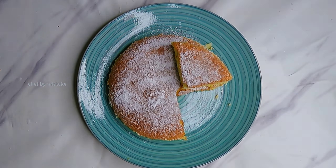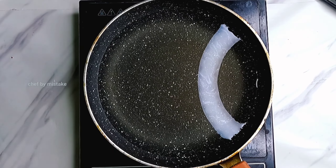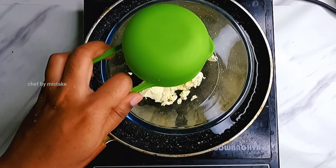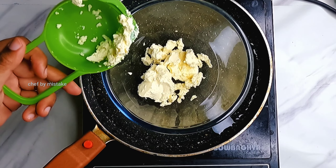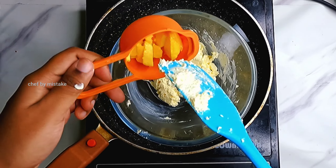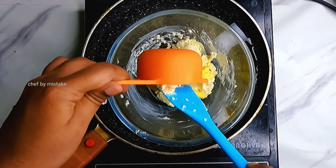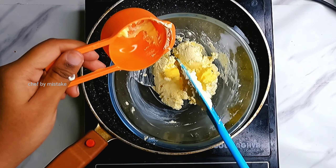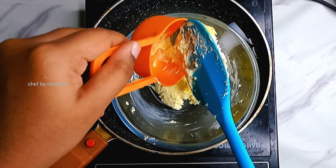Here is the fluffy and super Japanese Cheesecake. First, we put a bowl in a double boiler and we use 130g cream cheese. We mix it with 40g soft, room temperature butter and add 50g milk.